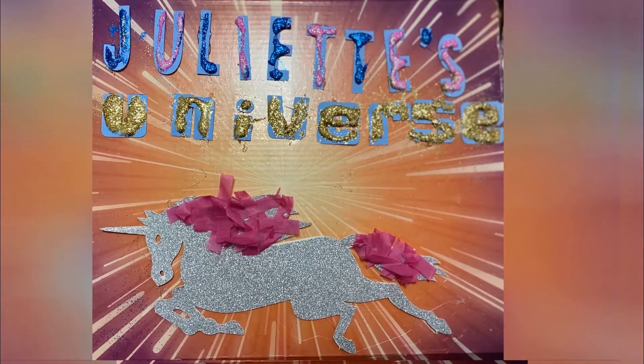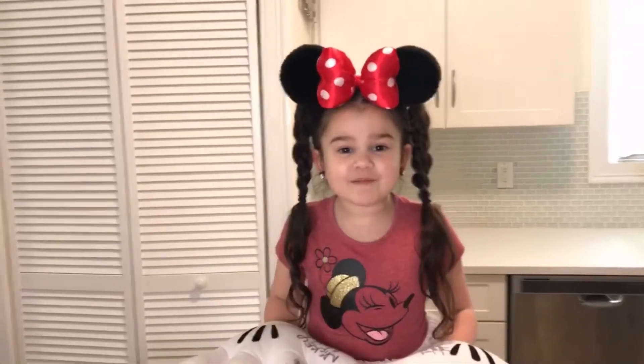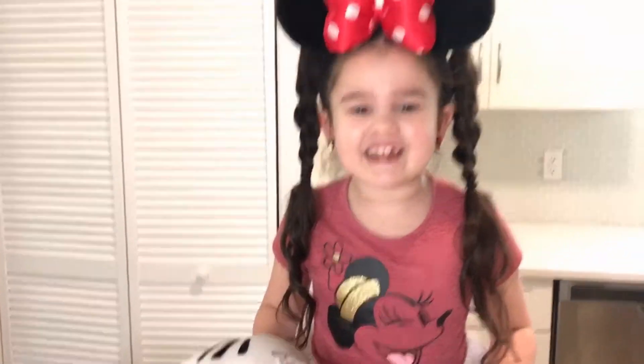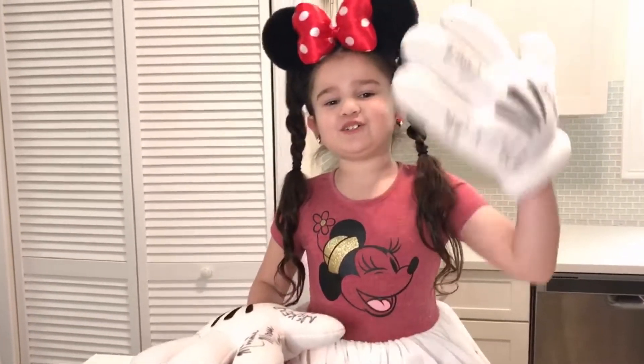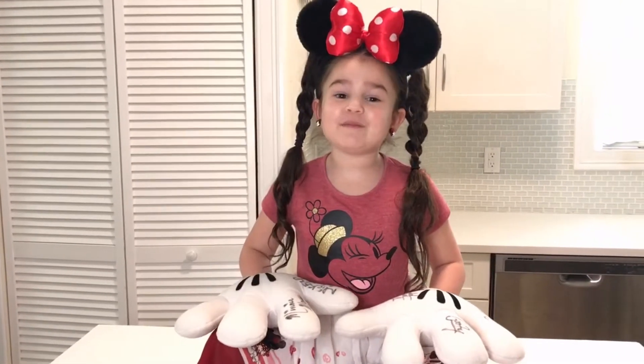Juliet's Universe! Welcome back to Juliet's Universe. Today we're going to make a Mickey Sundae! Remember to like and subscribe and keep moving forward. Follow me on Instagram at Juliet's Universe.